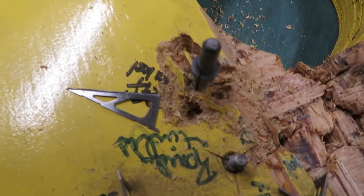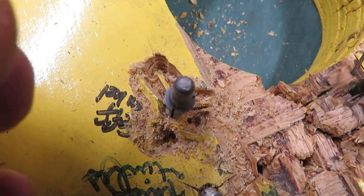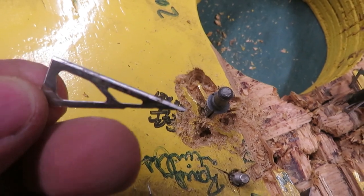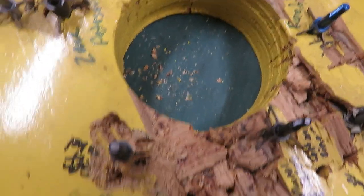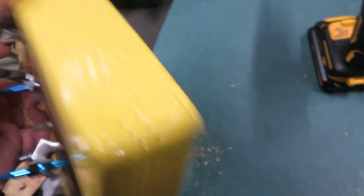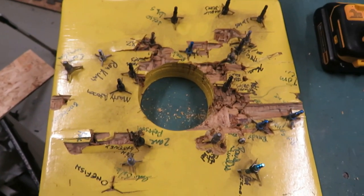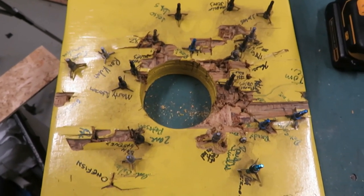Success — I've extracted the blades. These were shot on their broadhead course into sand and then into this target. Now this target happens to be from 2013, so that blade has been encased in this block of wood since 2013. I've got many of these blocks laying around.